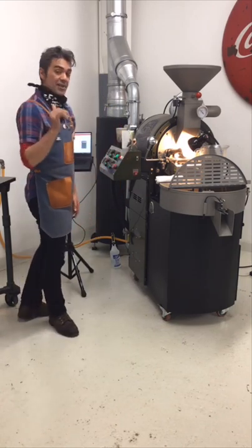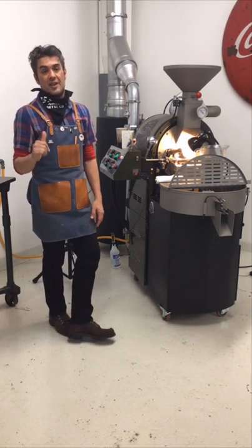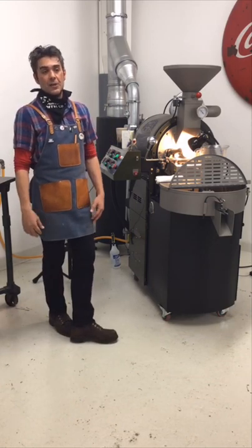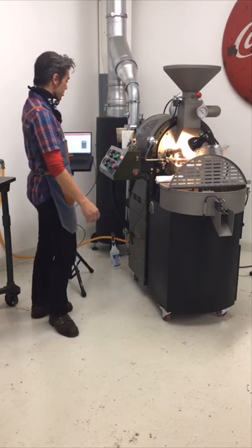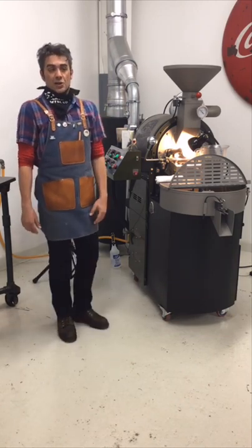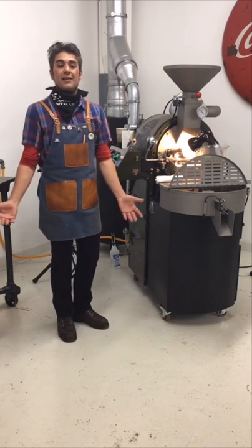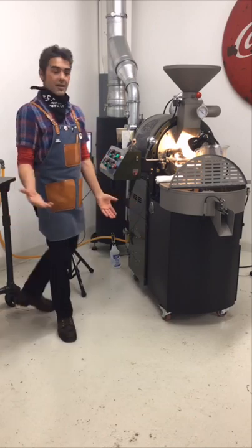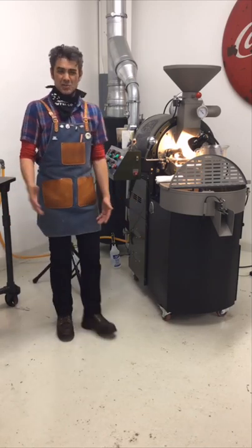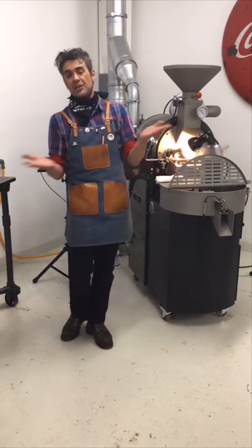We're almost at charge temp. I want to talk about the Lemu coffee because it's super exciting. Lemu — I think — I've tried to practice the pronunciation. Traditionally I love washed Yirgacheffes. Yirgacheffe is a city, and it's pretty much in the region of Sidamo, which is kind of confusing because you think of Yirgacheffes and Sidamos as completely different coffees.